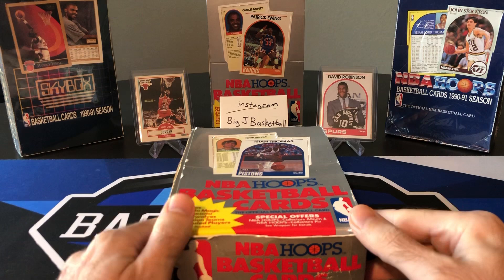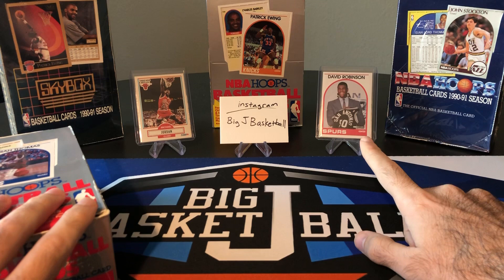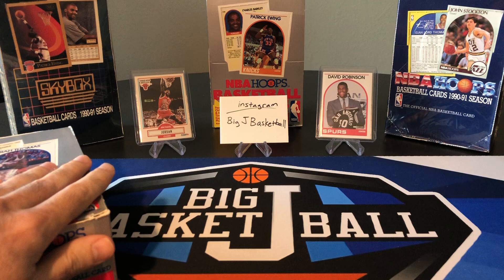So here we're looking for potentially one of these. This David Robinson rookie is short printed — there's still tons of them, but short printed compared to the other cards in the set. From series one, I'm not sure if you can still pull this from series two boxes or if you have to get series one, but we'll find out. In any case, there is a second David Robinson card that's not as valuable that is in series two.